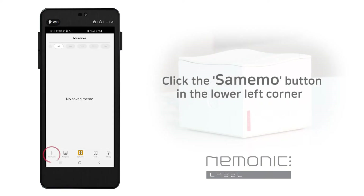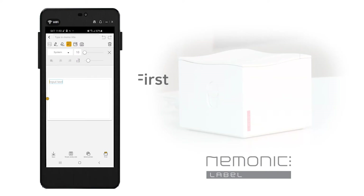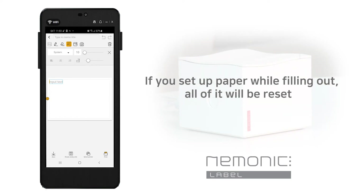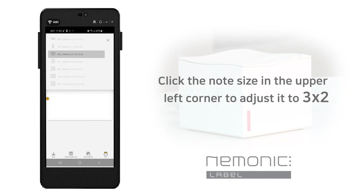Once you're connected to Bluetooth, I'll show you how to write notes in the app. On the main screen of the app, press the new memo button at the bottom left. Please adjust the paper size first — if you write a memo and then set up the paper, everything you write will be initialized, so you must set it up before you start writing. Since we have a 3x2 cartridge, we will adjust it to 3x2 by clicking on the note size in the upper left corner.